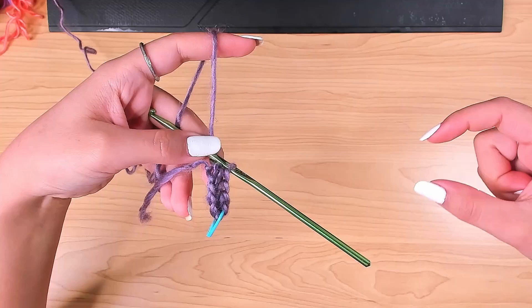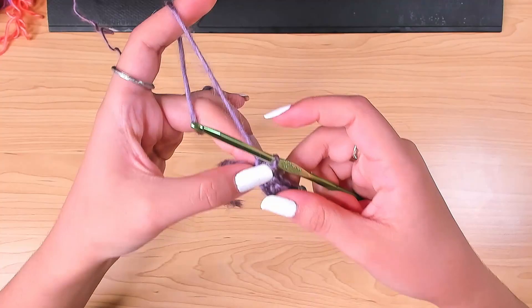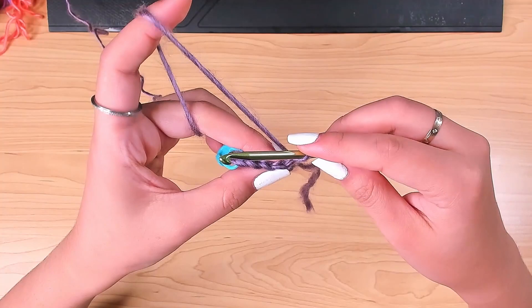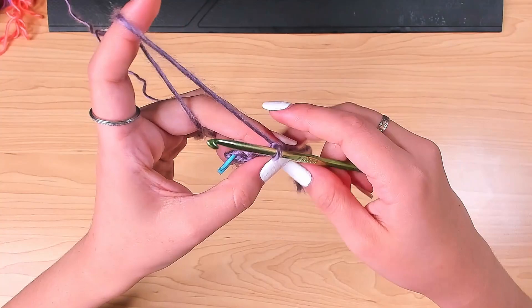So this is row one — we have four stitches. Because this is going to be the ribbing band, we're going to have the same number of stitches in each row, working back and forth. At the beginning of every row, chain one and turn. That chain one is the first stitch — you can see we have four stitches. Yarn over and insert in the first stitch but in the back loop only.